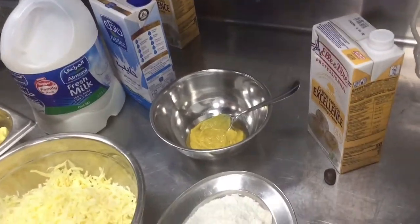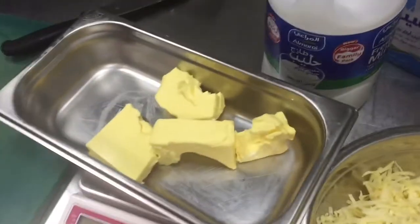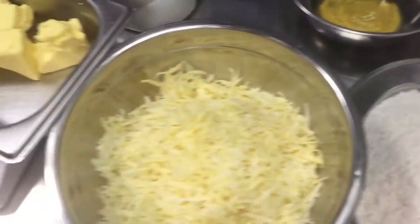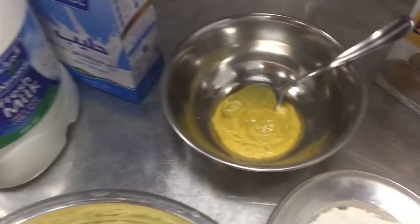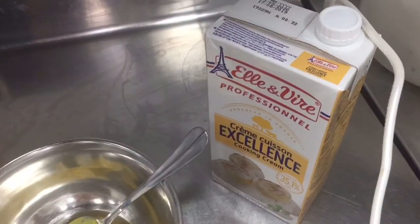Today I will show you how to make white sauce. Here are all the ingredients needed: 200 grams butter, 200 grams all-purpose flour, 400 grams swiss and buda cheese — 200 grams swiss cheese and 200 grams buda cheese — 2 liters of milk, dijon mustard, salt, pepper, nutmeg, and cooking cream.